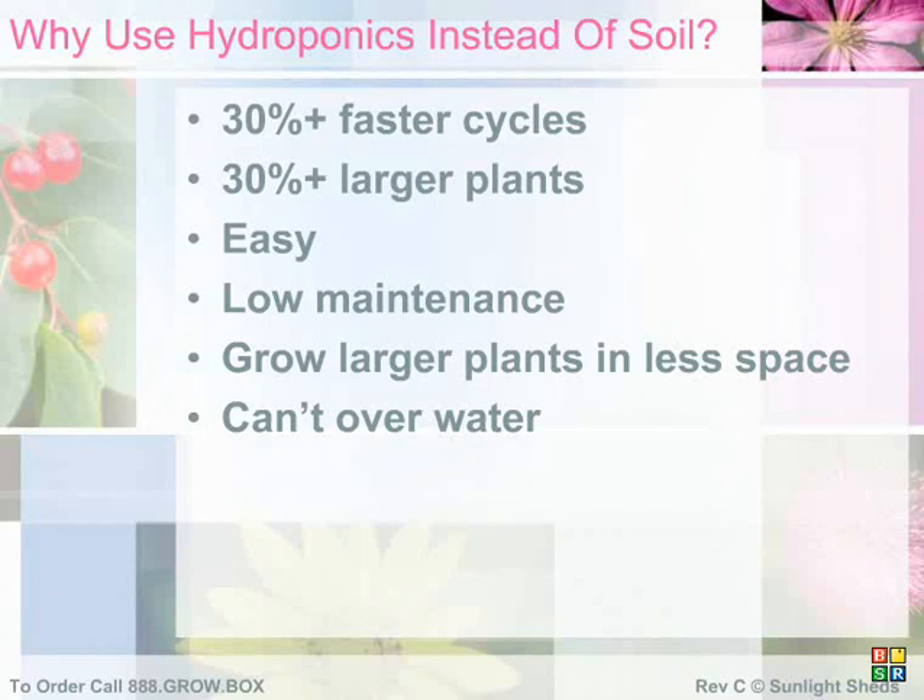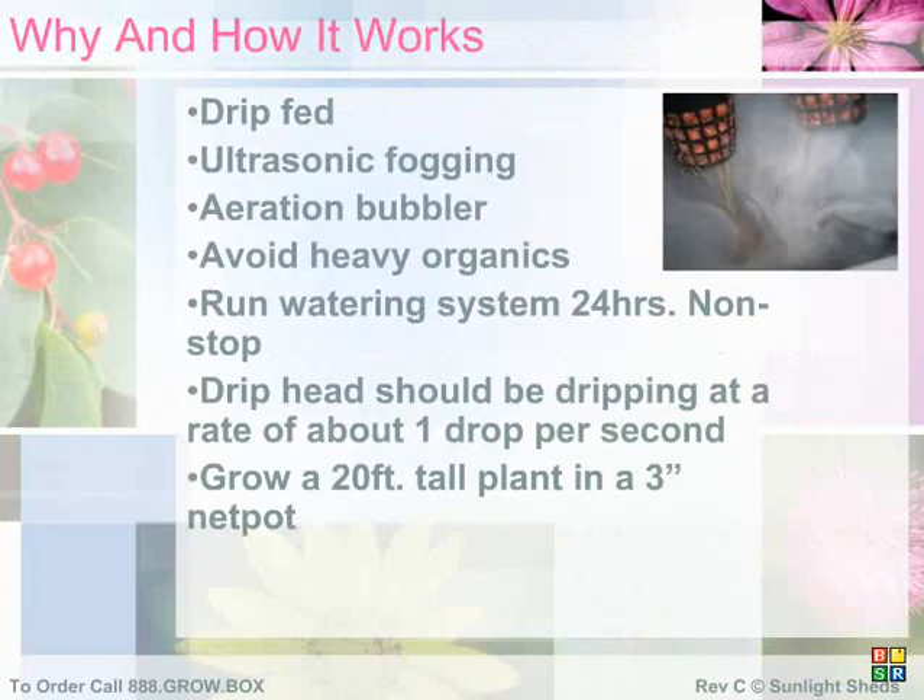Whether you're starting from seeds or clones, you'll be amazed at just how fast your plants will grow with our hydroponic system. Our hydro system integrates drip feed, ultrasonic, and bubbler technologies as standard on all of our larger plug-and-play systems. This three-way system ensures that if one feeding method fails, the others will keep your plants growing healthy and reduce the possibility of wilting.